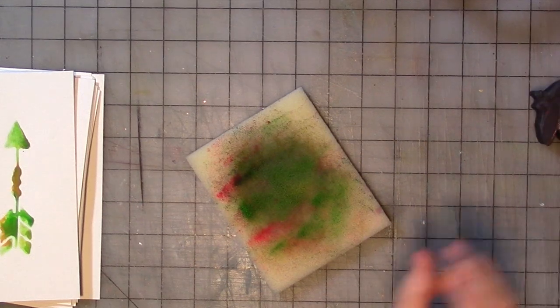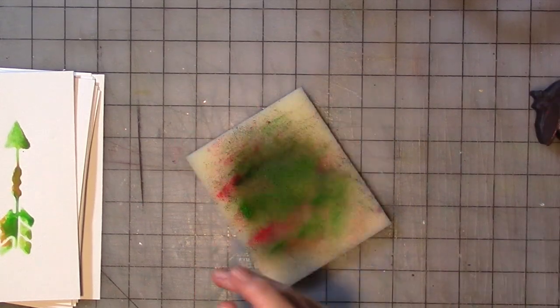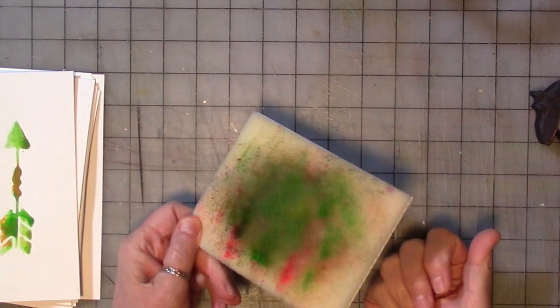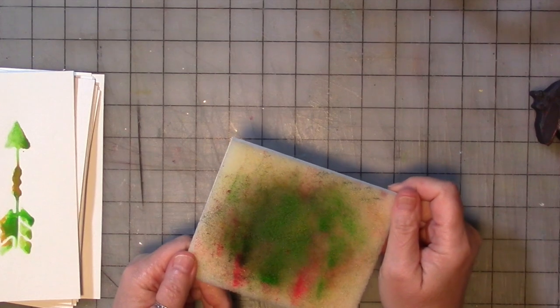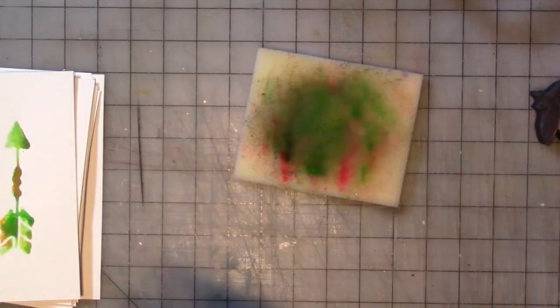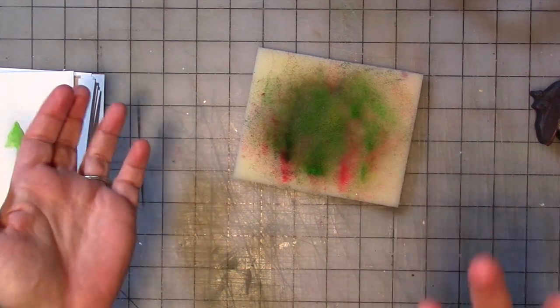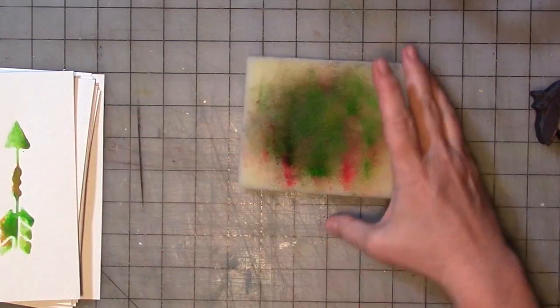Hey guys, welcome to episode two of Playing with Art Foamies, and we are going to explore making greeting cards with our Art Foamies. There are a million ways you can do this — I'm just going to show you what I'm doing currently that's sort of sucking up all of my attention with Art Foamies.